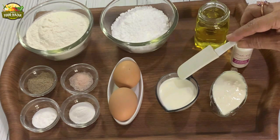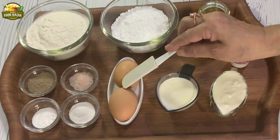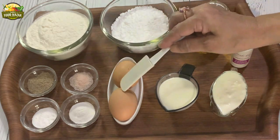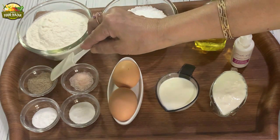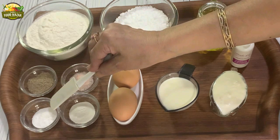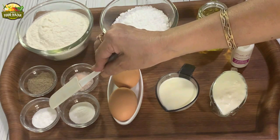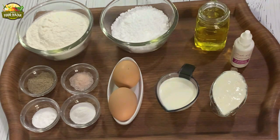Sour cream or yogurt, one third cup. Milk one third cup. Two eggs. Salt half teaspoon. Cardamom powder two teaspoons. Baking soda half teaspoon. Baking powder three fourth teaspoon. All these ingredients have to be at room temperature — this is very important.